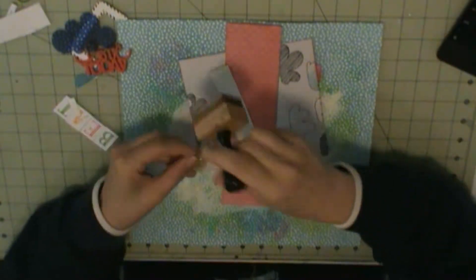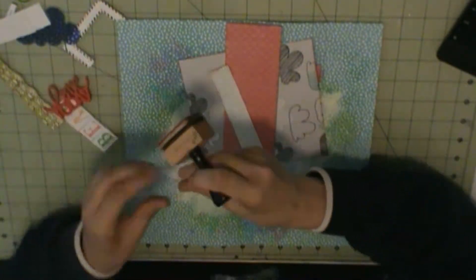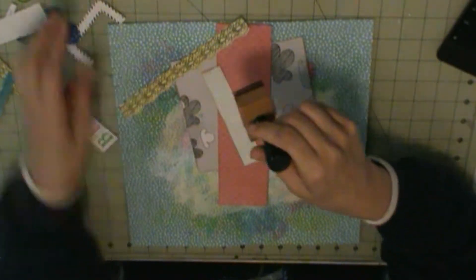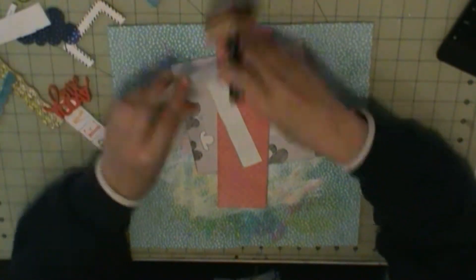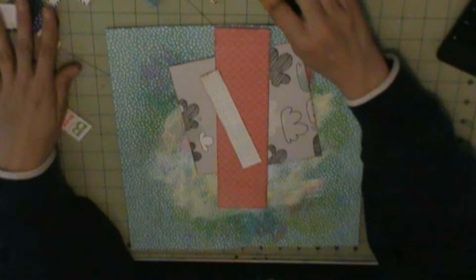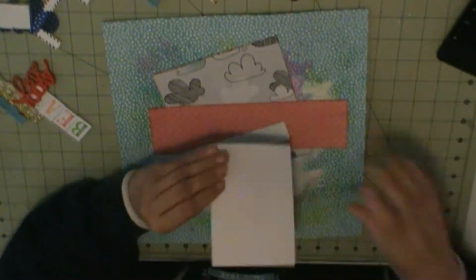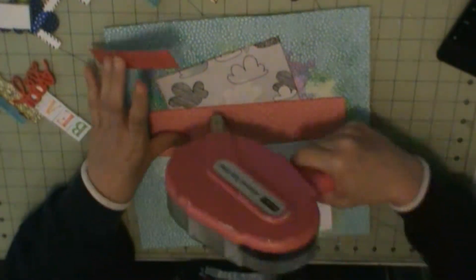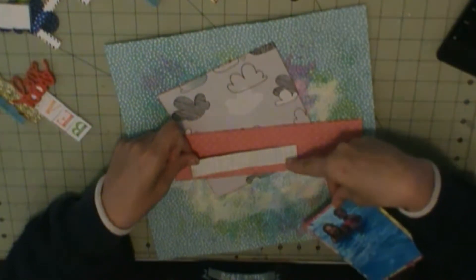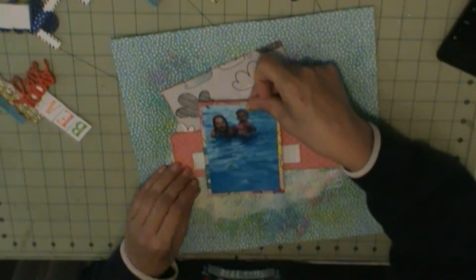That cloud pattern is from Amy Tangerine's sketchbook — it's a scrap from a previous layout I did. The other two patterns I'm not sure where they came from. I think when I was looking for something to use for summer-type pool-type layouts, those fell out of another paper pad, but I don't remember which one.